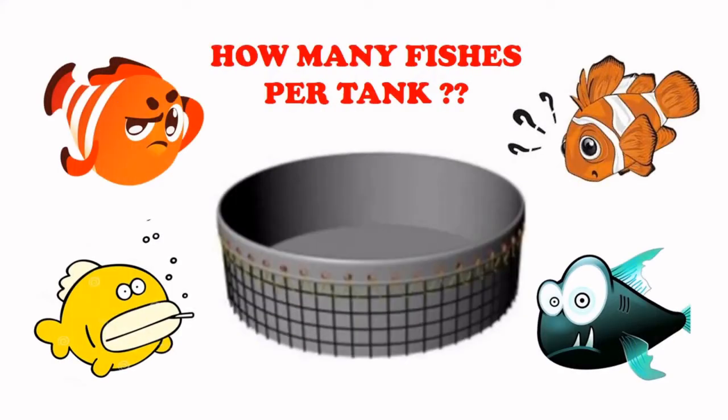How many fishes per tank? This is the most frequently asked question for any beginners in biofloc setup. So let's discuss this topic today.